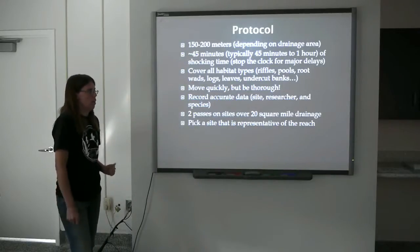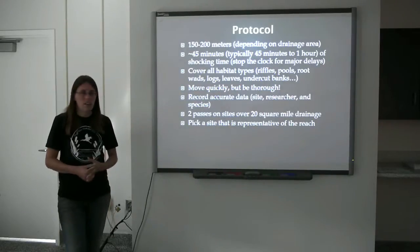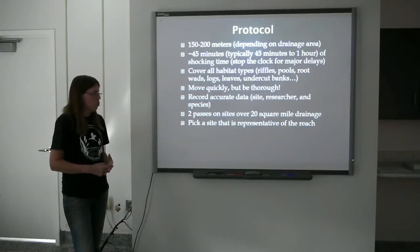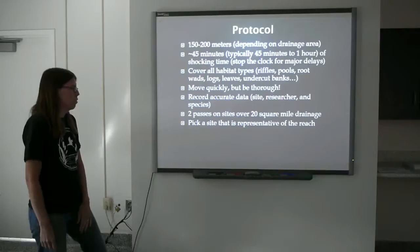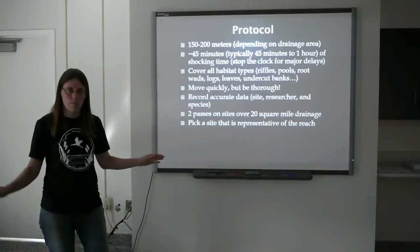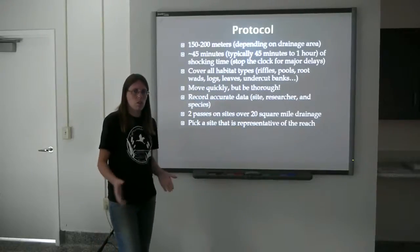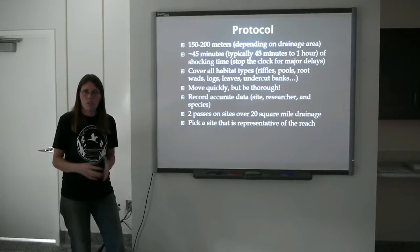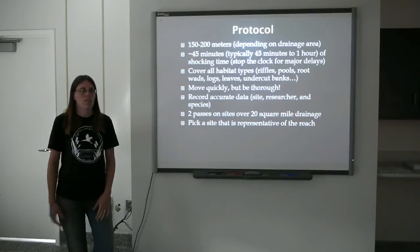Record accurate data — make sure your site data and researcher data are recorded correctly, and that you're accurately recording what species were found. Typically you conduct two sampling passes on each site. If the site is less than 20 square miles, we typically only do one pass. You should pick a site that's representative of the reach. If most of the stream has a sandy bottom and there's one section with great riffles, you don't want to select only that rocky section, as that won't tell you what the entire stream is like. Collect fish samples at a site that represents what the entire reach looks like.